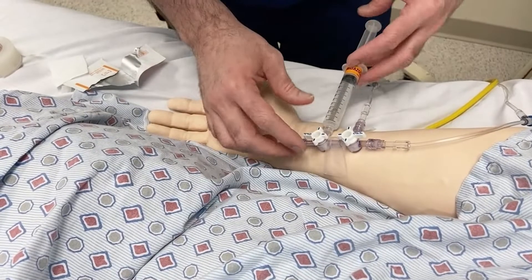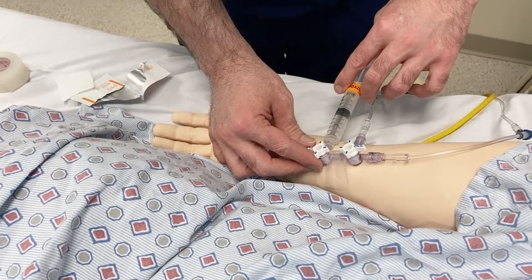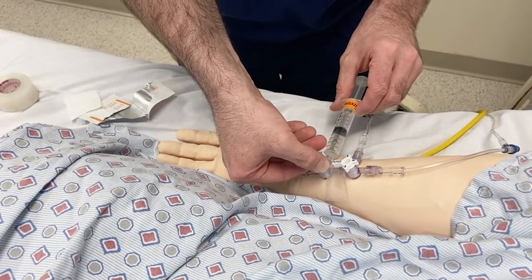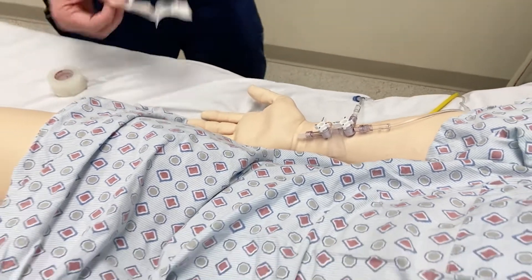Hello YouTube. My name is Clinton Clegg. I'm a simulation specialist here at Wiser. I'm here to share some tips and tricks for managing and maintaining a variety of simulation equipment at your simulation center. Today, I'm going to share a handy little system that has been used here at Wiser for many, many years.